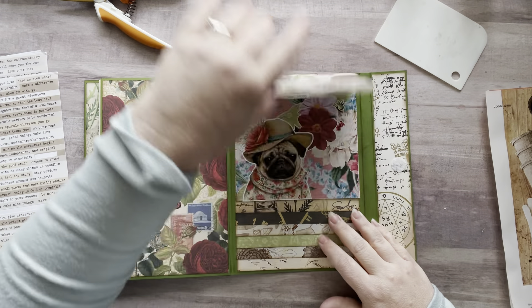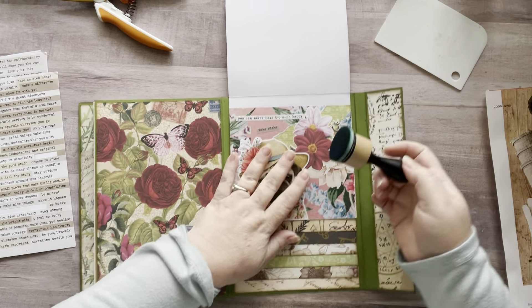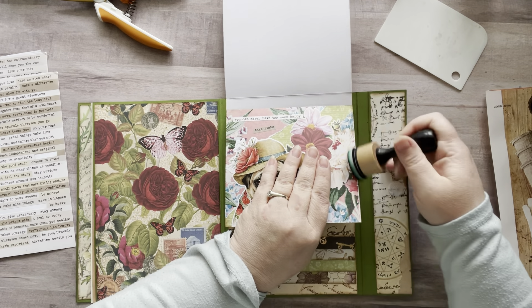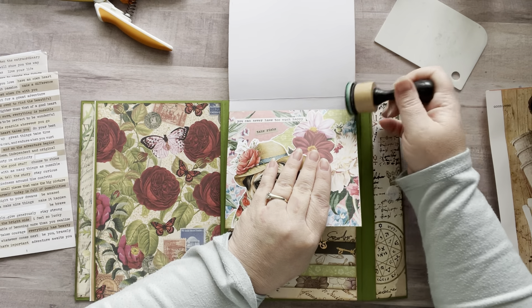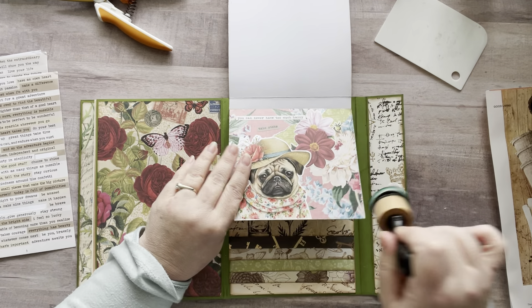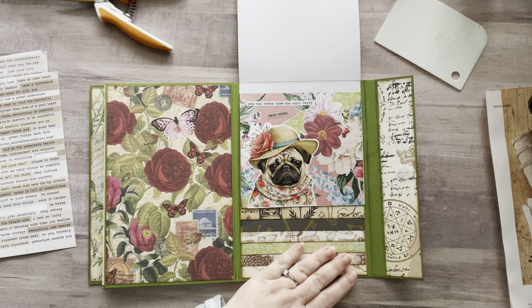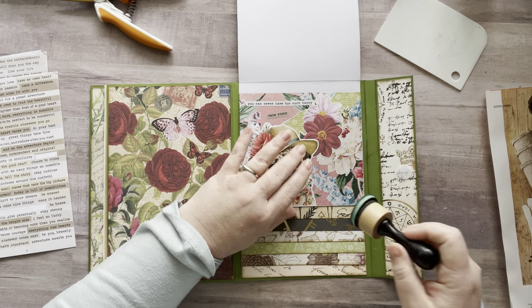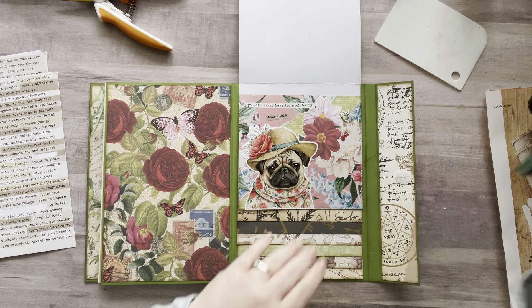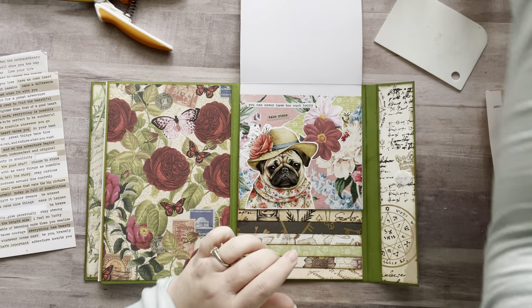Maybe I should just add tons of pugs in here because this just makes me so happy. I have a little bit of ink on my teal dauber so I'm just gonna go along the edge here with my teal — just on the flowery parts, not on the pug part. Oh I love her! What should we name her? Mabel — she looks like a Mabel.